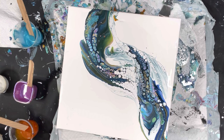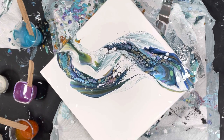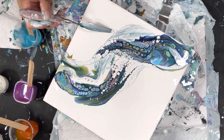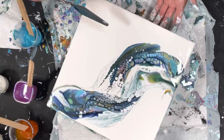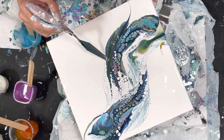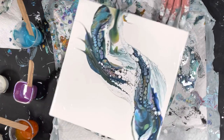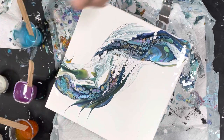Alright guys, experiment here. Very cool. I love that sapphire and the pinwheel together.